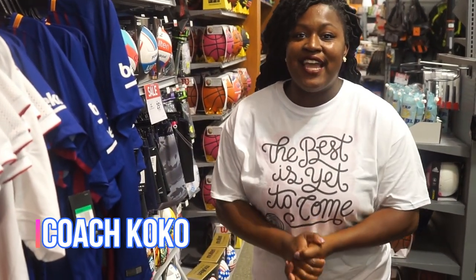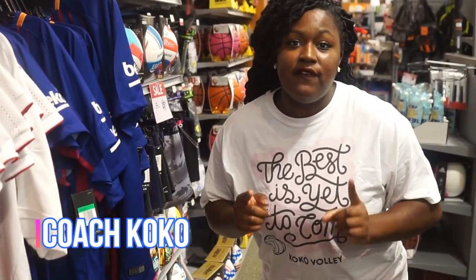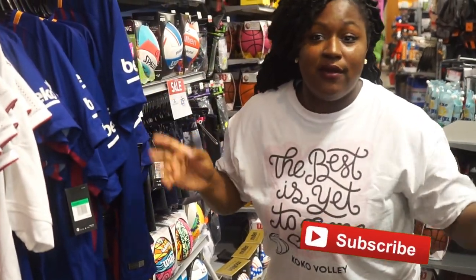Hey guys, today I have an exciting video for you and we're talking about volleyball equipment in my volleyball equipment series. I just started my channel and we're going to do a volleyball equipment series where I'm going to show you the different kinds of equipment for volleyball and why you need it.